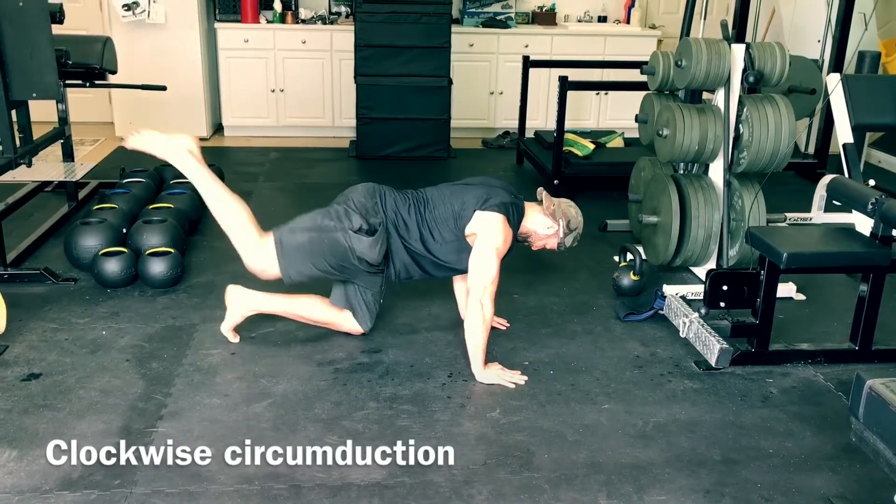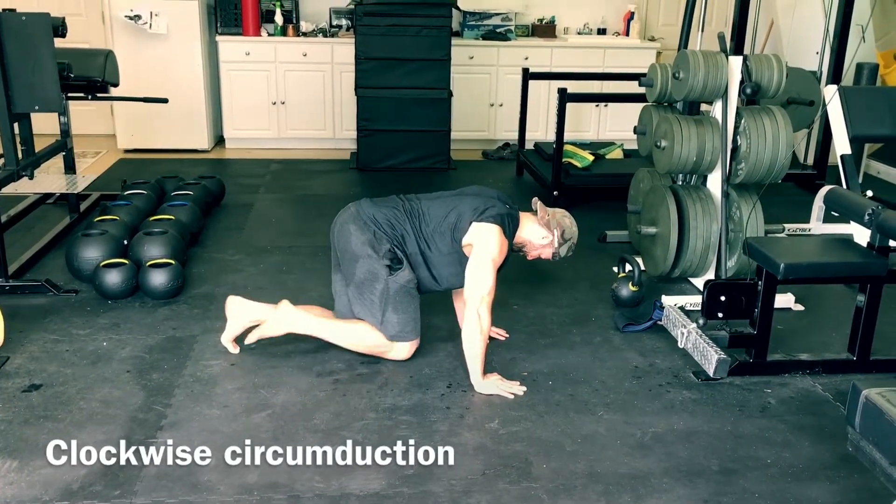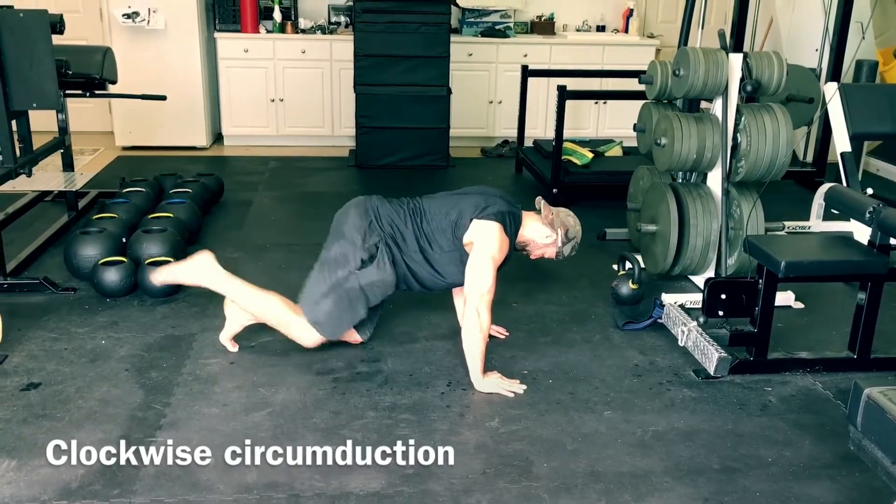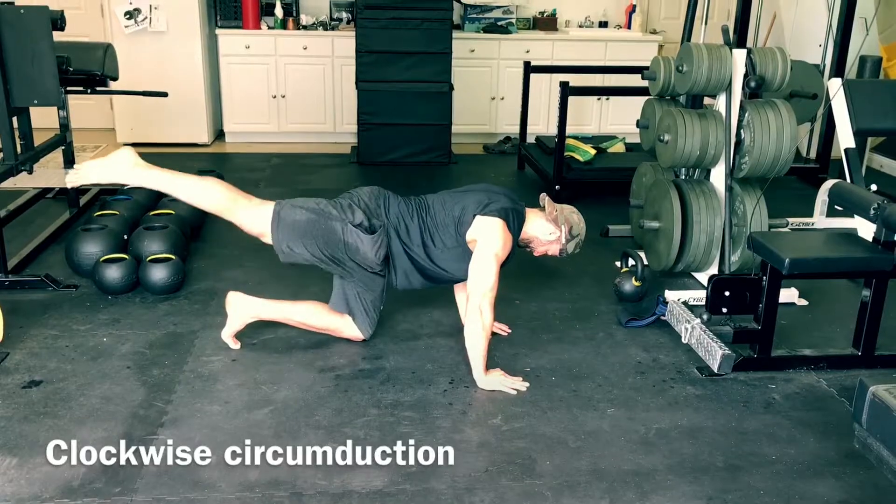We'll typically perform 10 of each of these, then switch and repeat bilaterally: heel to sky, bent leg abduction, straight leg abduction, and circumduction in both directions.